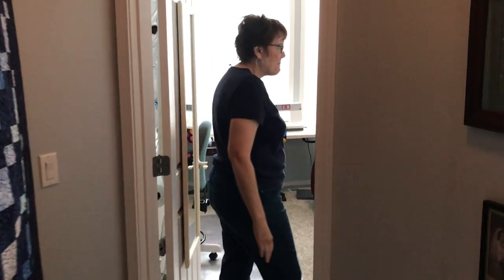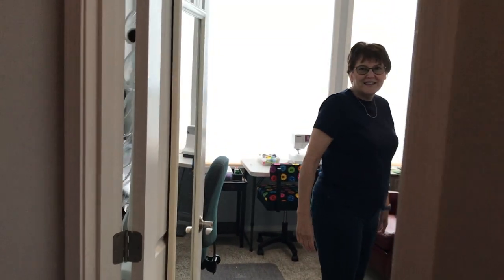Hi, I'm Lori, and come on into my sewing room. I retired two years ago and I decided I was going to take my guest room and turn it into a sewing room.